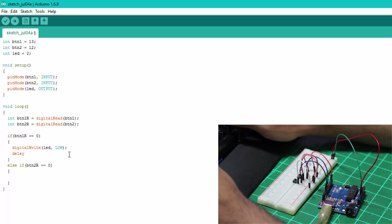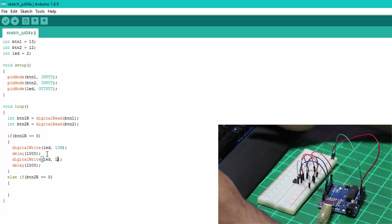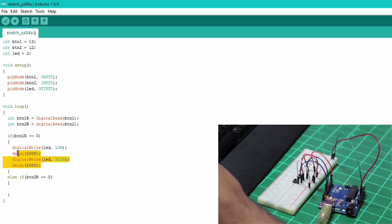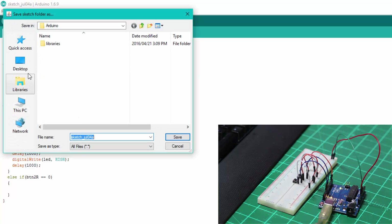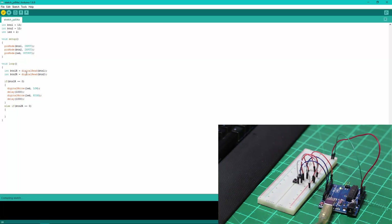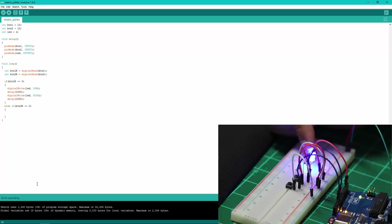There's also a built-in delay function that takes time in milliseconds, so 1000 equals one second. Don't forget the semicolons. That's basically what button one will do. Click the Verify button, save the sketch, and it will compile. Once it shows no errors, click Upload. You'll see the TX/RX LEDs flash on the board. The LED on pin 13 comes on — we'll address that in a second. When you press and hold button one, you should see the LED flash with a precise one-second delay.